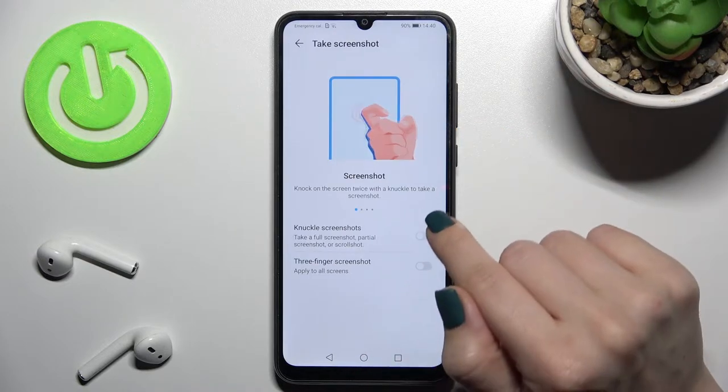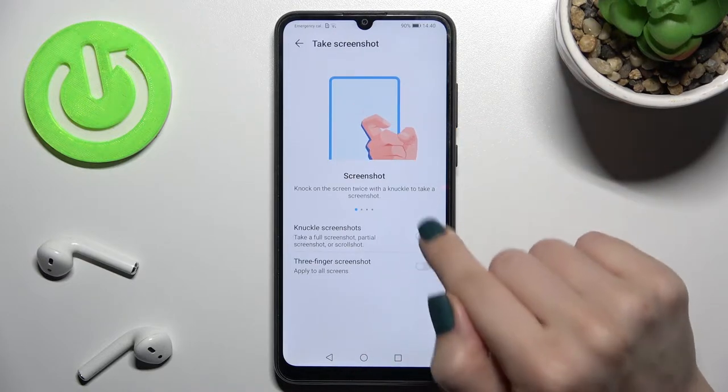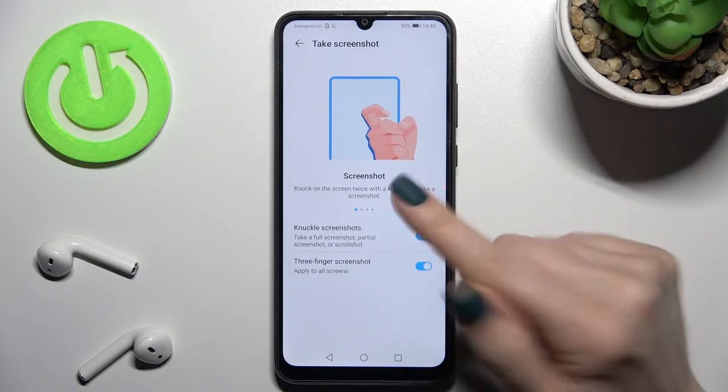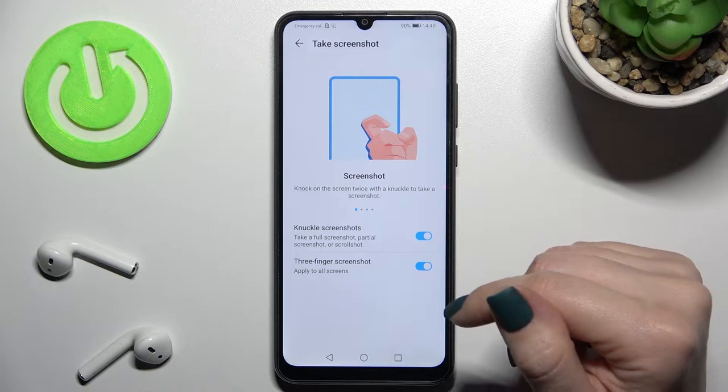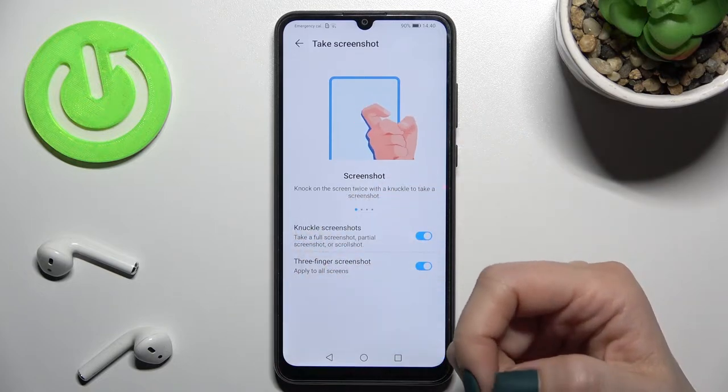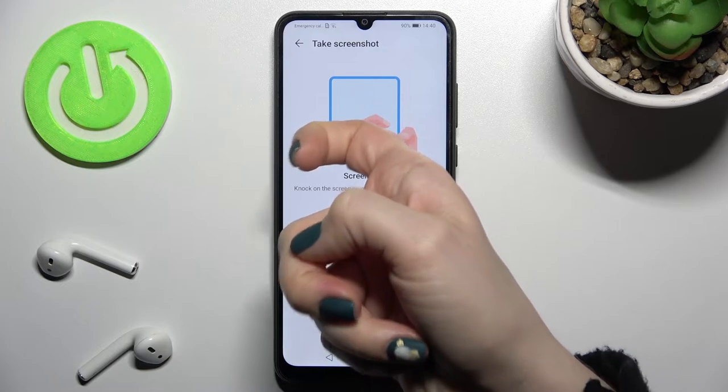The first section will be the Screenshot section — tap there. Now you should enable these two options; just tap once on each switcher to activate them. The first option means you can take a screenshot by knocking on the screen twice with your knuckle.